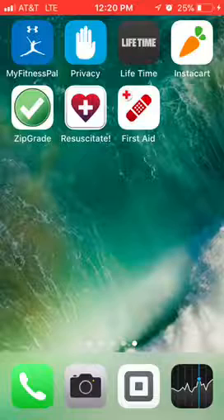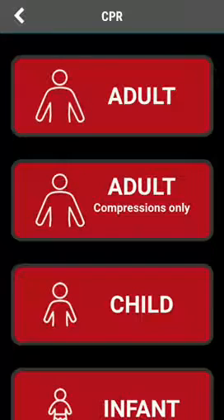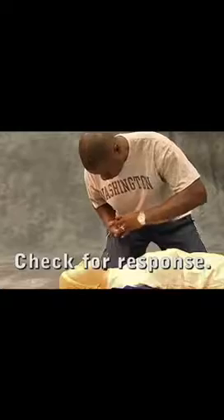and also this First Aid app. I'm going to click the first one, the heart, and show you what it looks like. It's got CPR, it's got choking, and everything. You can click on it and it actually shows you a video on how to do it. We're going to click on CPR and go with adult.